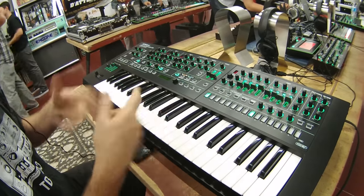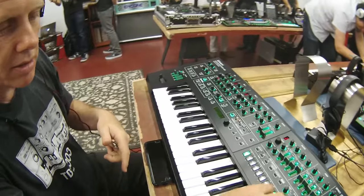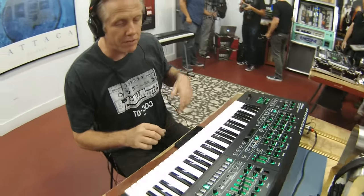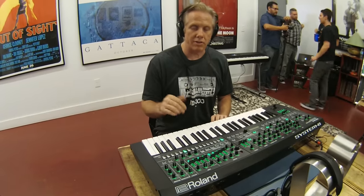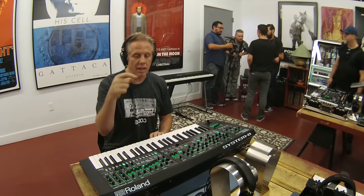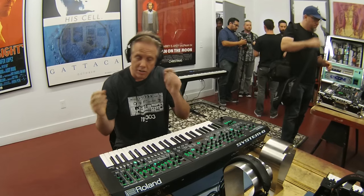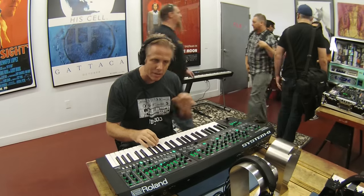With just a couple of tweaks, I went from one sound to another — that's the resulting sound, and there's the original. It's very powerful. What's also really cool is that you have velocity sensitivity at both the amplifier stage and the filter stage, and it's a knob right on the front, which gives you instant access to very dynamic sounds.